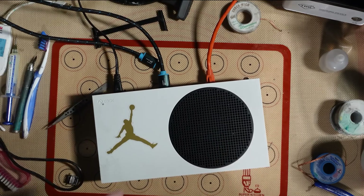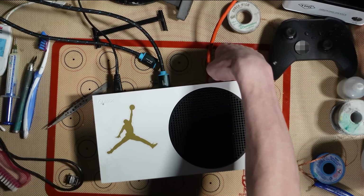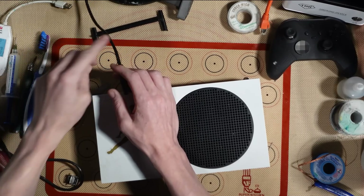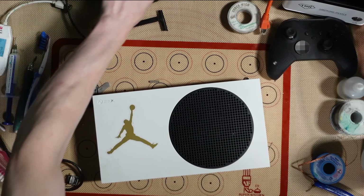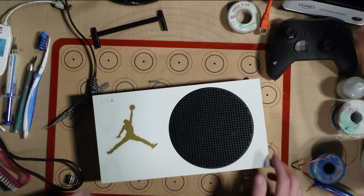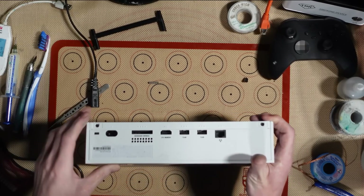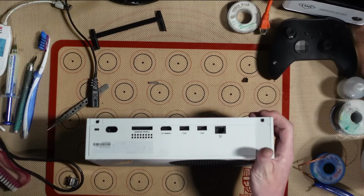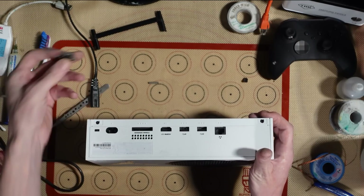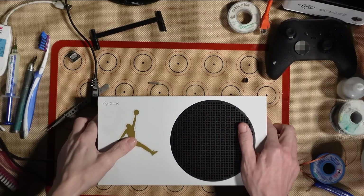Not a difficult fix, but a fix nonetheless. Nice and straightforward. Happy days. As you can see, they are not technically the correct ports for the Series S because of their wings, but they line up absolutely perfectly. Nothing at all wrong with using the same ports.